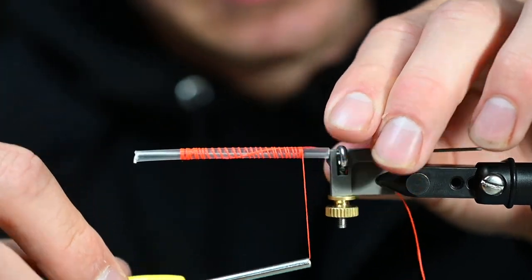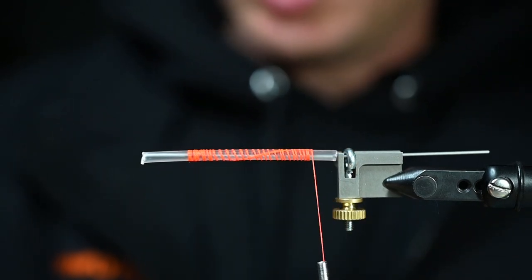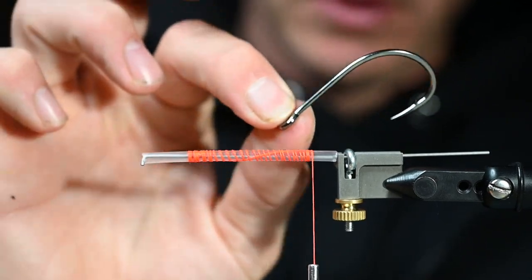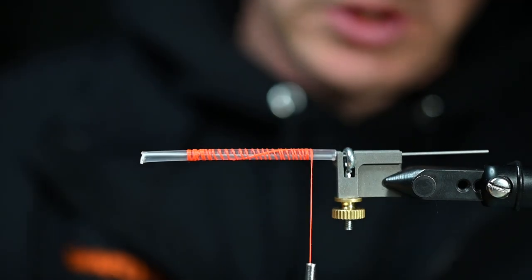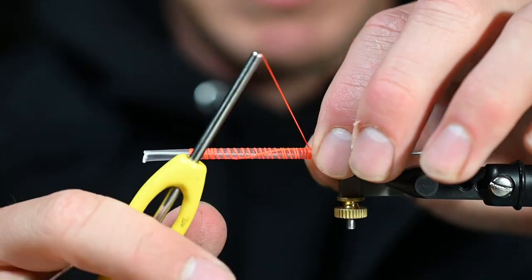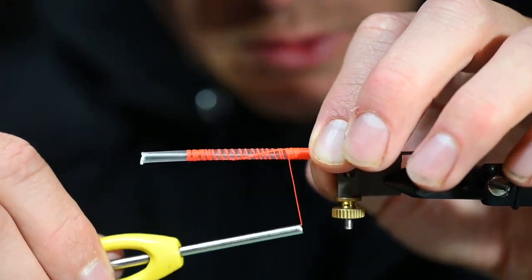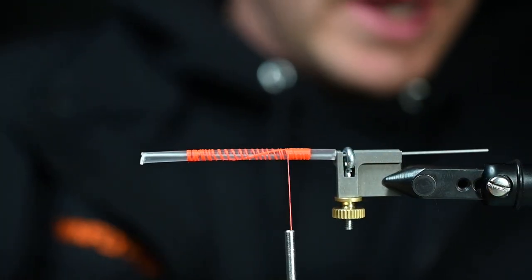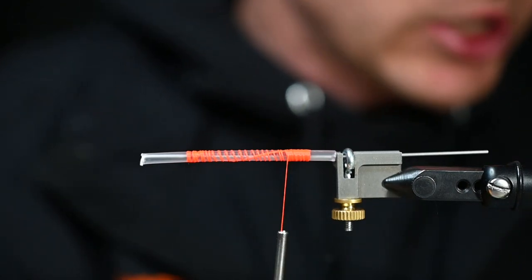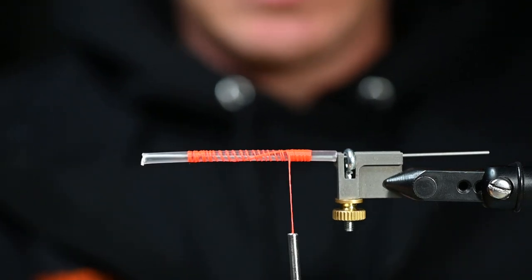We'll work our way back and leave a little bit of space because we're going to have to put a junction tube on the back so that we can fit a five-aught or six-aught trailing hook. Don't go all the way back because we're going to need to put a more pliable tube on the back to connect those two and keep that hook in place. Working our way forward — these don't have a lot of flash to them, so this isn't a crazy flash-oriented fly.